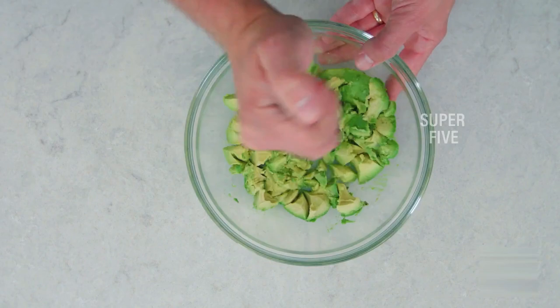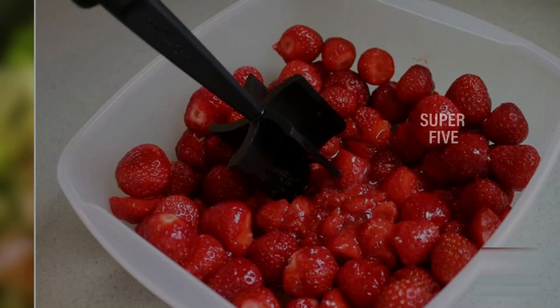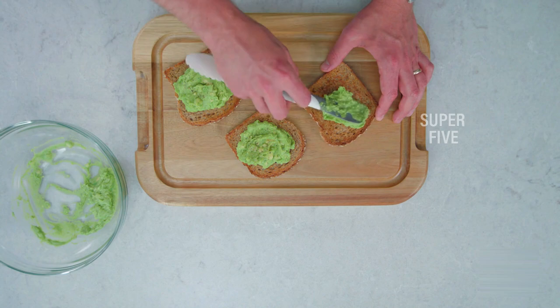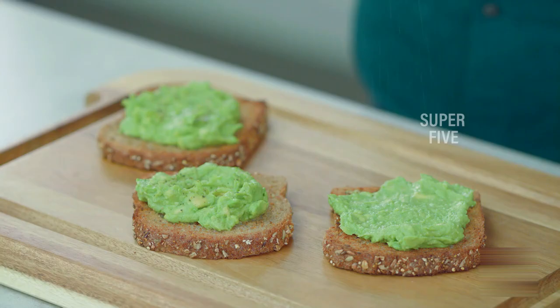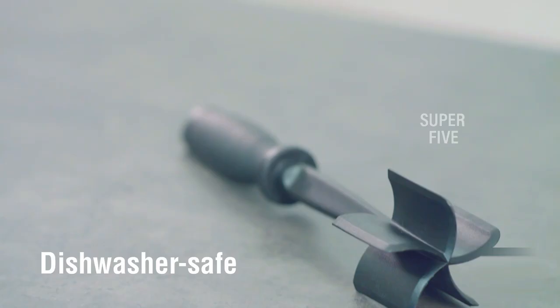Highlighted features include: beveled pinwheel blades that make chopping a breeze, heat resistance up to 428 degrees Fahrenheit, a plush and comfortable handle with a thumb rest, excellent for chopping eggs, meat, poultry, and tomatoes, and it can be cleaned by placing it on the top rack of a dishwasher.